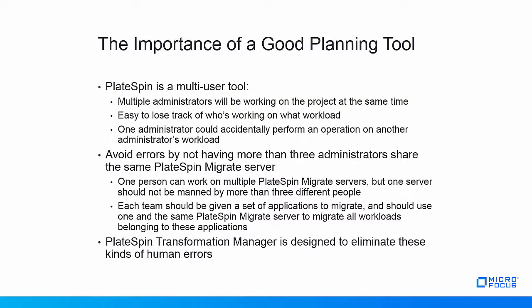Even with the right skill set, a migration project can go wrong because of poor planning. PlateSpin Migrate is a multi-user migration tool where multiple users will work on migrating workloads at the same time. To avoid human error — such as losing track of who's working on what workload, or one administrator accidentally performing an operation on another's workload — PlateSpin recommends not having more than three administrators share the same PlateSpin Migrate server. Each team should be given a set of applications to migrate and use one PlateSpin Migrate server for all workloads in those applications. When PlateSpin Transformation Manager is used in addition to PlateSpin Migrate, these kinds of human errors are dramatically reduced, as you can divide your project into smaller waves and batches and assign users and roles during the project planning phase.